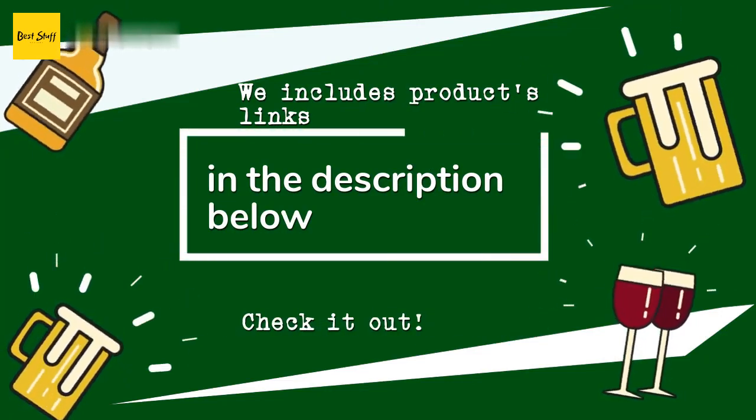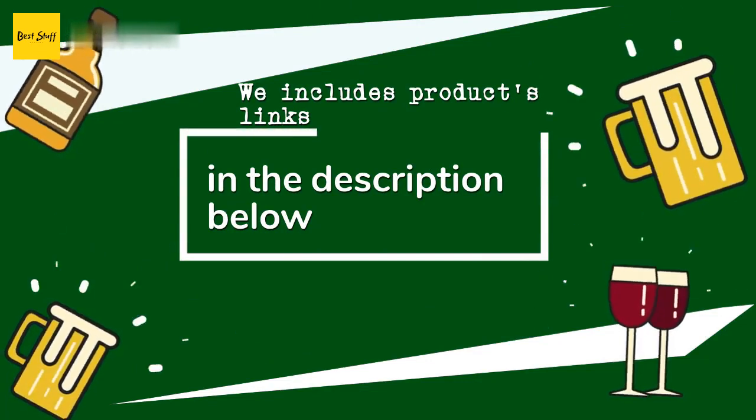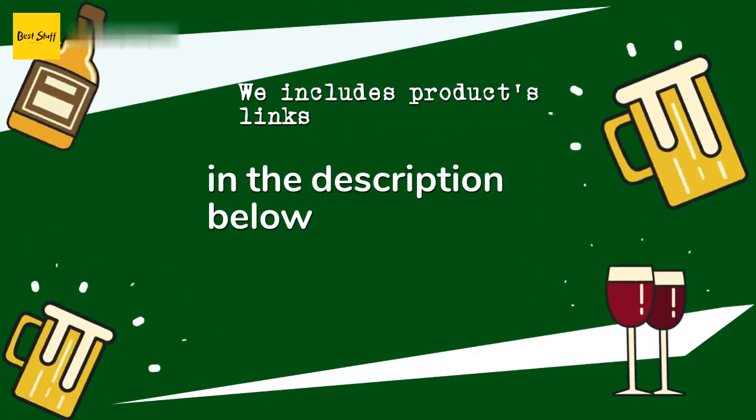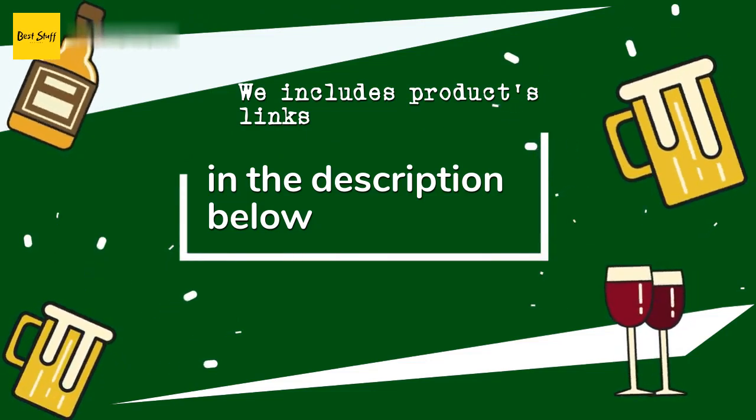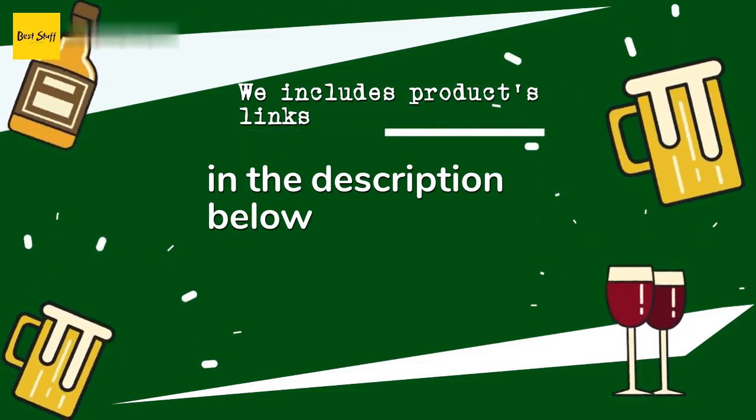As always, all the links about the products will be in the description below. If you want to find the best prices and more information that we might not get a chance to mention in the video, be sure to check them out.